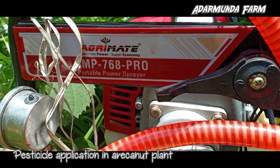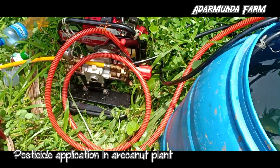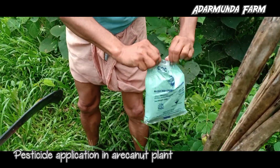Concentrated pesticide must not fall on hands while opening the seed container. Do not smell pesticide. Avoid spilling of pesticide while filling the sprayer tank. The operator should protect bare feet and hands with polythene bags.